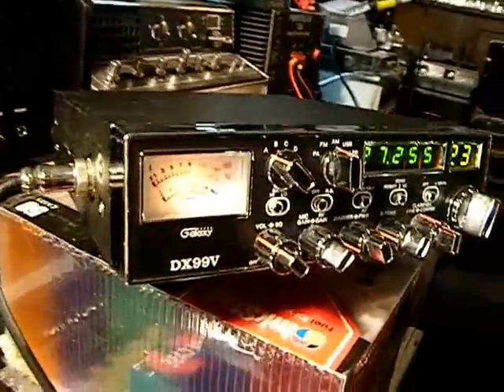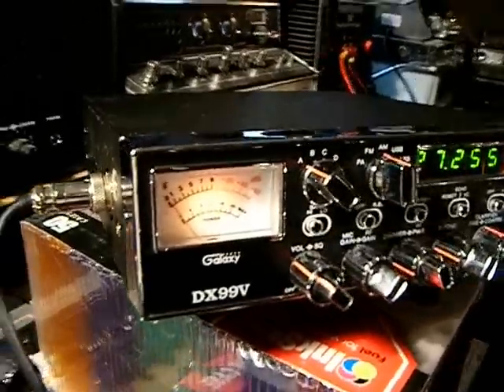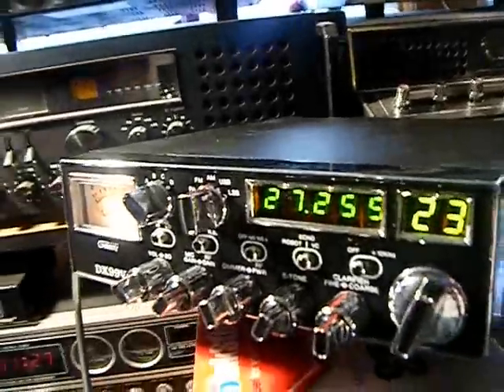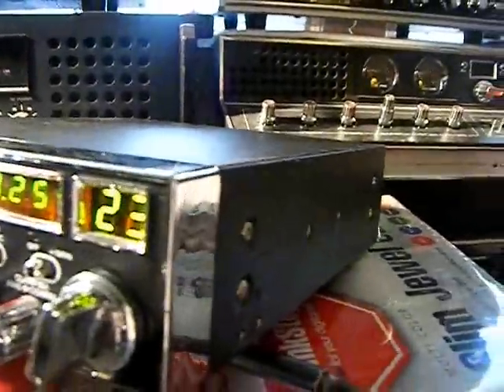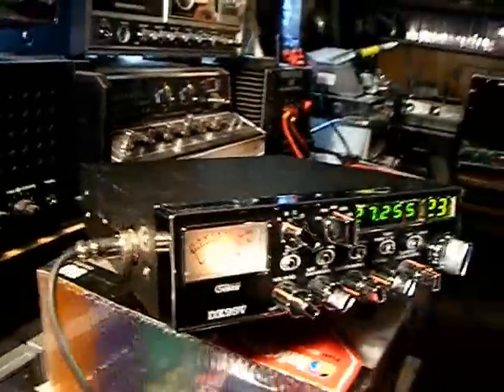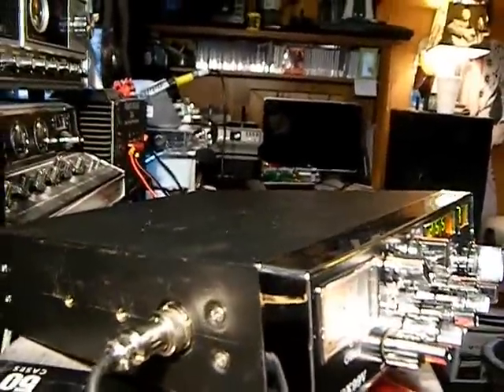Hello YouTube, it's the Galaxy 99. We just got through the mailbox from eBay a couple of minutes ago. Got it plugged up, testing her out, make sure everything works. I want to say a shout out to Alan Ward 69, the new YouTube user — he's the one that sent me the listing number for this radio.